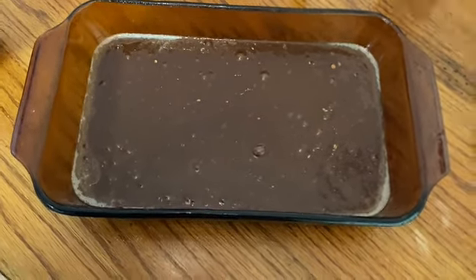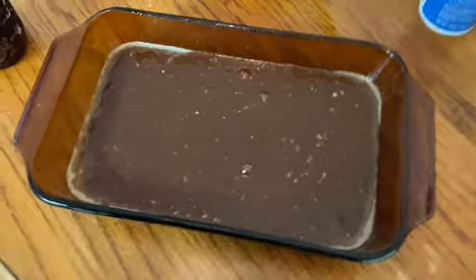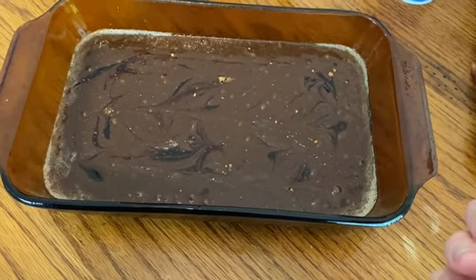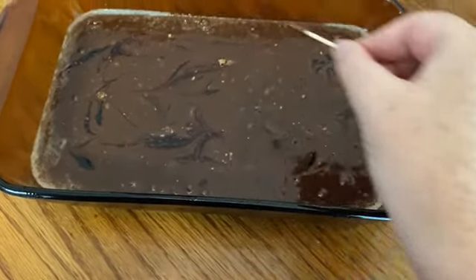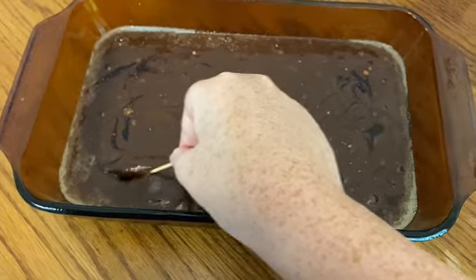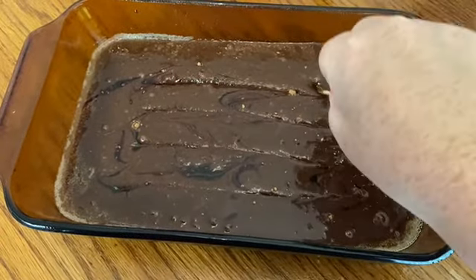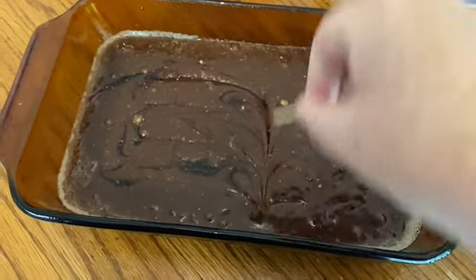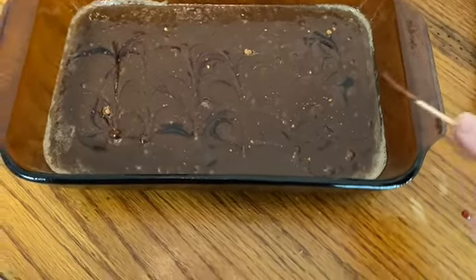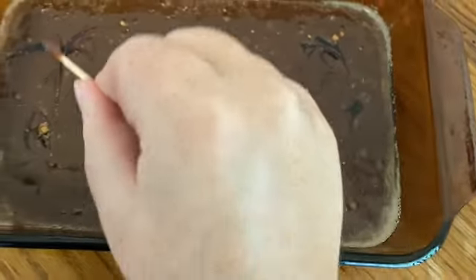I put the brownie batter in the pan and I actually found some raspberry jam, so I'm going to swirl some raspberry jam into the brownies. When I incorporate anything into brownies like any sort of jam or peanut butter, I'll put little dollops around the brownies. Then I take a toothpick or a knife and just cut through the brownies in little motions like this, doing it both ways so that it incorporates everywhere. This is how you do marbling in cake too. And as you can see, the little specks of raspberry jam are now all in the brownie.